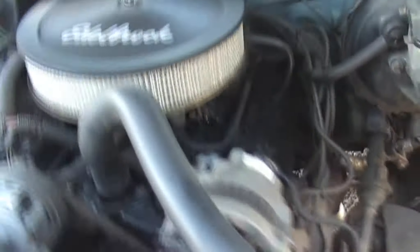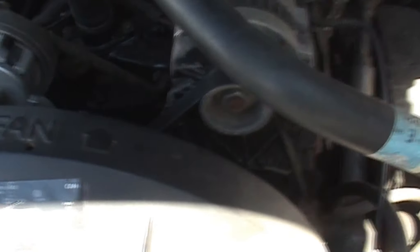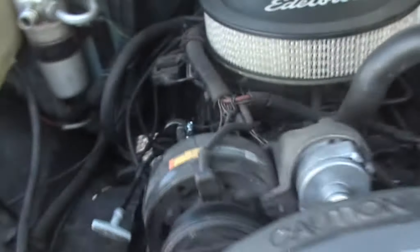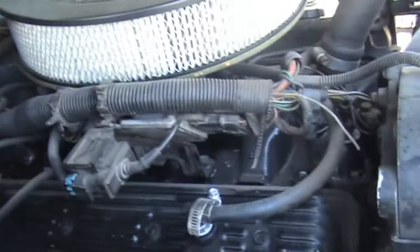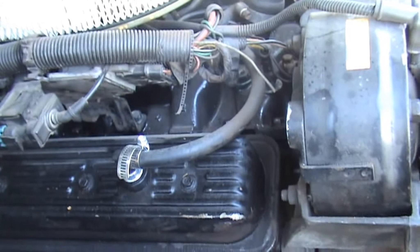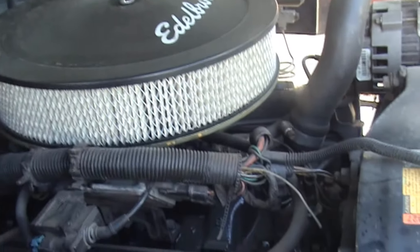With the 350 conversion, of course, we had to get a different fan shroud because the V6 fan shroud is longer. And we had to change the computer out in the truck, we had to change the Y-pipe. The suspension was all changed over because that was all for a V6. Half the exhaust is new — the Y-pipe had to be switched because that was for the V6.